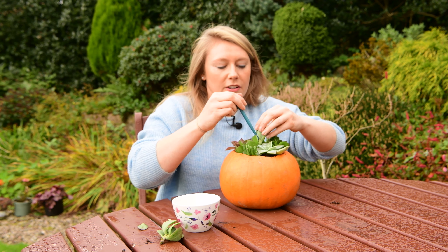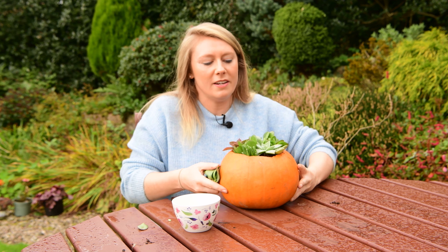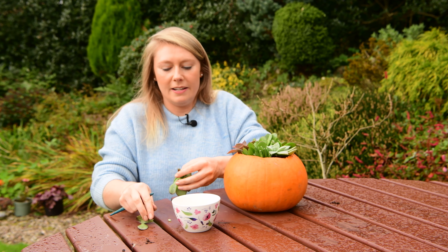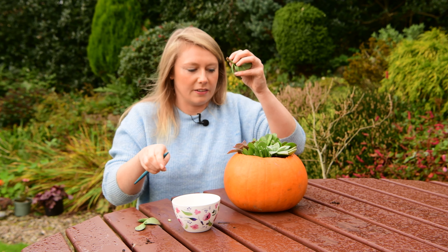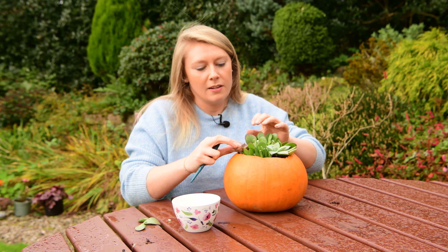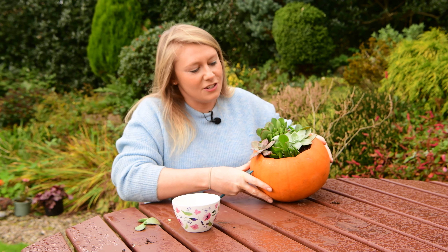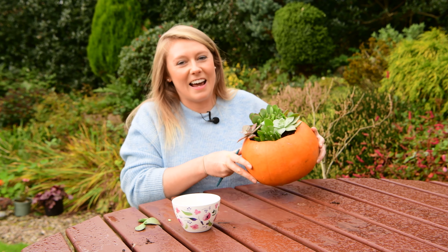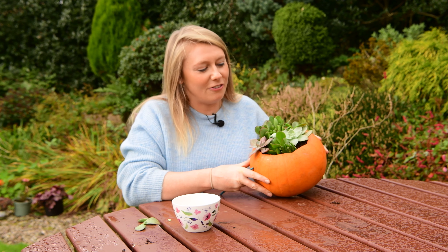There are lots of different colours — blues and greens here — and you want to pack them in quite tightly to make a lovely display. I'm putting the last one in, removing the lower leaves, with a nice clear stem. They just sort of fall out over the edge, and that makes a lovely succulent pumpkin that you can enjoy at this time of year and show your friends when they come round.